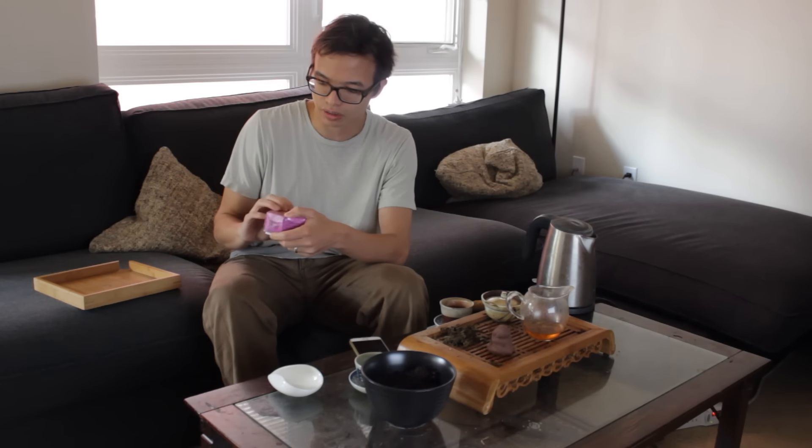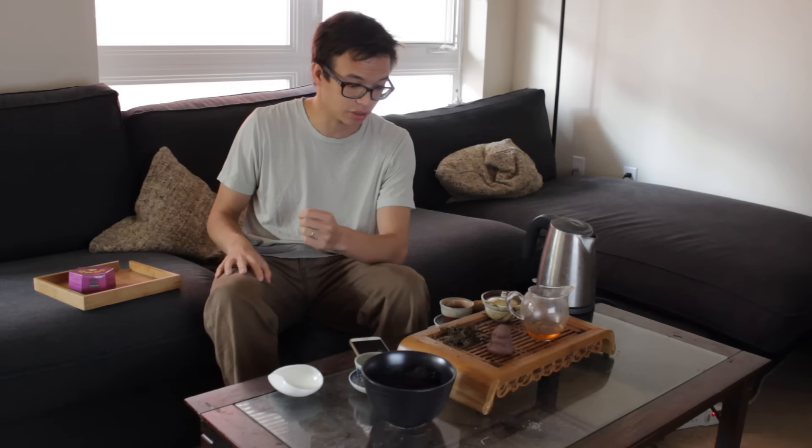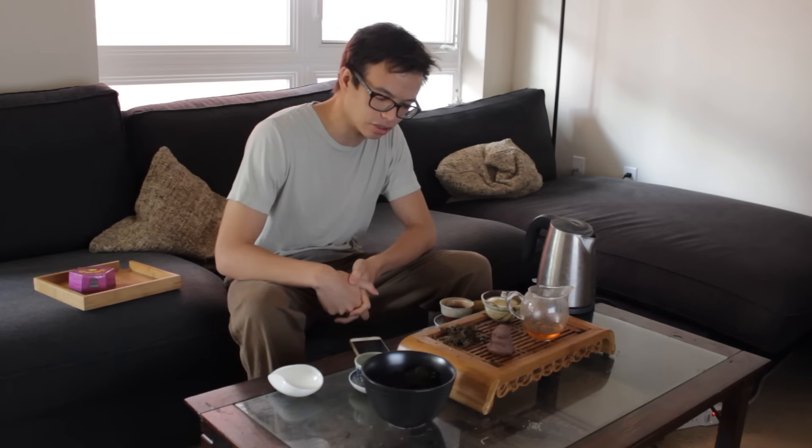I actually finished one of these before. When I did drink through a few Shaguans last year, this one did stand out as being good. I don't think it's quite as easy to find, but I did some searching on Taobao and it looks like you'd still find it for $5 or maybe even a little bit less. It's a 2008 production — I think it actually uses leaves that are a little bit older, at least some of them.